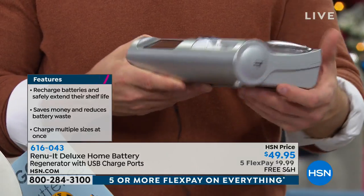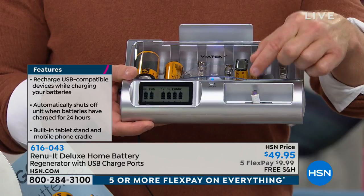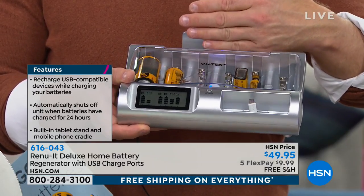This has two USB ports. One's on the side, and actually one is down here in this compartment because you have that cradle position for your cell phone, for your MP3 player, for whatever you need to charge up, and even a cradle back here for your tablet.